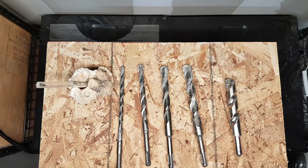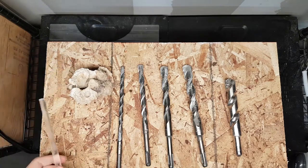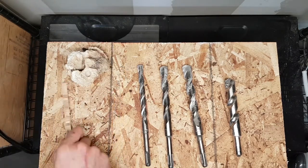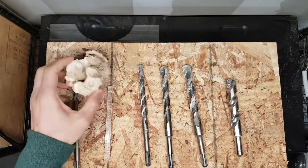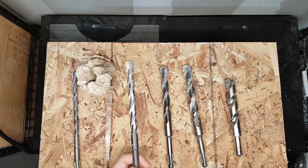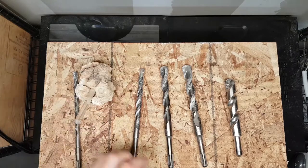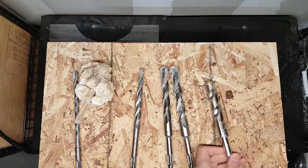Getting onto the masonry bits, it's important to know just which ones to use, so it's good to pick up a set. Now the 3/8 bit is the same size as these acrylic rods, so it's good to start some holes with that, but a lot of the drilling will also be done with just one size up, which is 1/2 inch. That just allows a bit more room for these rods to pass through. Now the larger ones, going up to 3/4 of an inch, are mostly just for removing material.